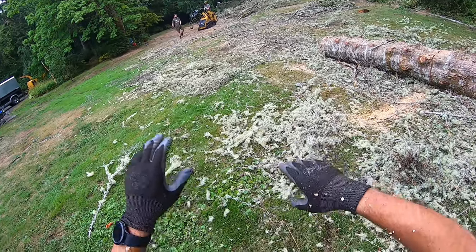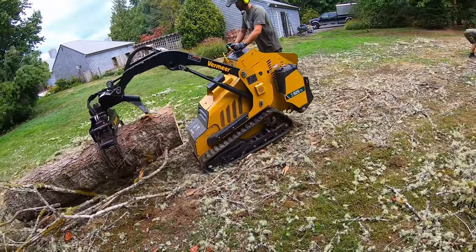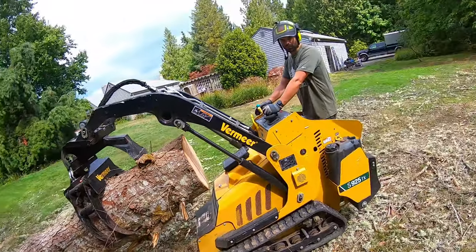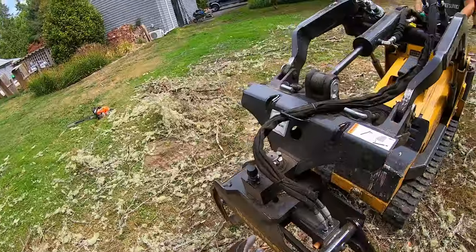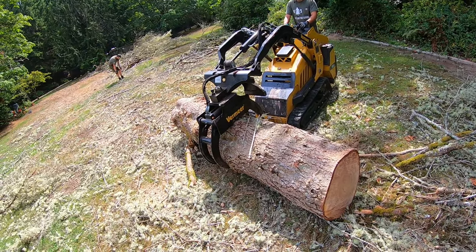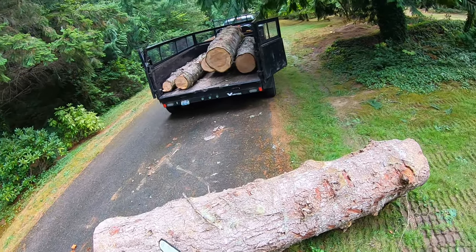We'll see if we can move those — the machine is supposed to be able to lift a thousand pounds, but it's a balanced thing too. Drag it back there — you can't lift it? No, it's too big. It's heavy, but it's not a thousand pounds. Got to cut this thing in half — it's too heavy to lift.